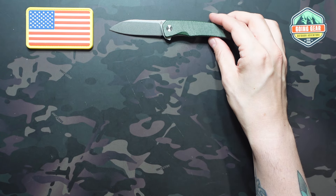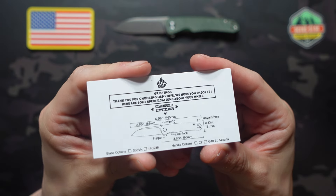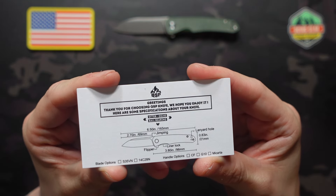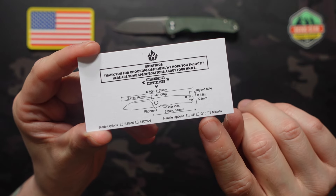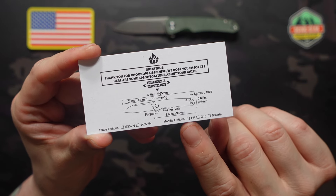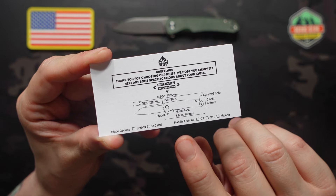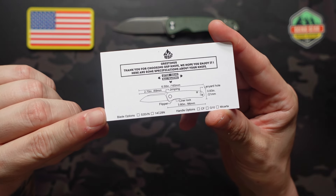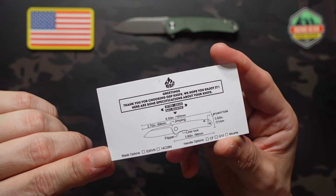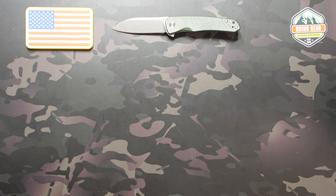Looking at the info card: 6.5 inches overall, 2.7-inch blade, 3.8-inch handles. You can also see the different handle options — micarta, G10, and carbon fiber — although we're very unlikely to see the other handle options in the boxes. There's also an upgraded steel option, S35VN, which I'd assume they pair with the carbon fiber. Cool knife overall; $43 definitely feels like a win in the standard box.